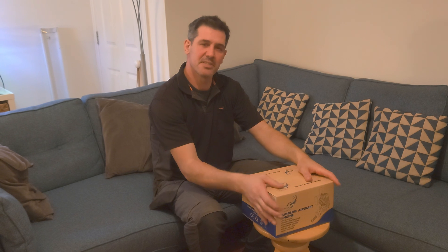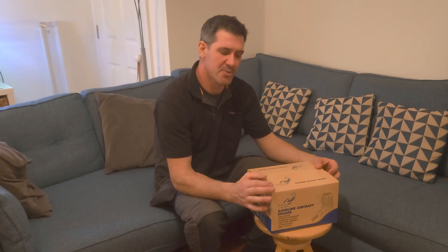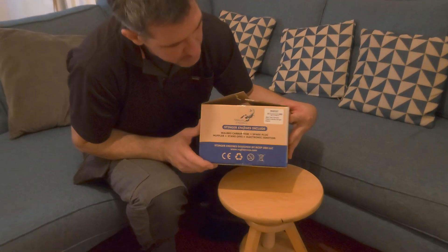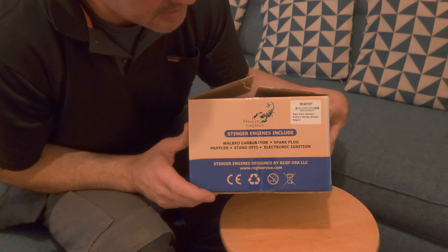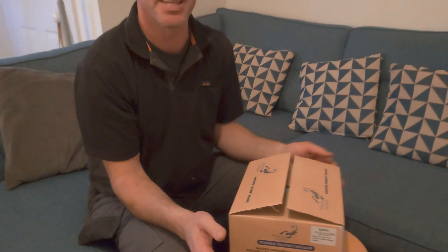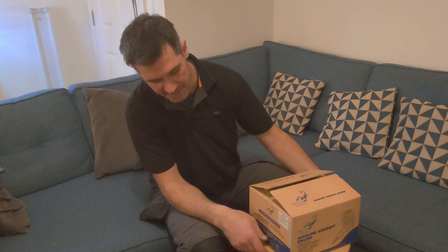Hello everyone, it's been a while since I've done a video. I thought I'd do one on this new engine because I don't really see many videos on it on social media or YouTube. What we have here is the twin RCGF 20cc petrol engine for RC planes.